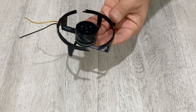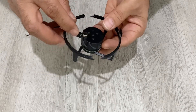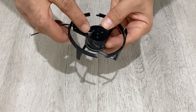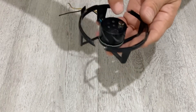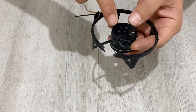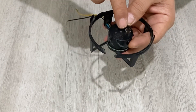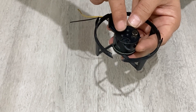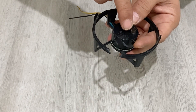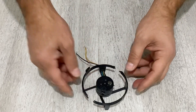I will put my magnets on. I've stuck the first one. Now I am going to stick the other one, but you have to be careful — the distance between the magnets should be equal, and the magnets should be positioned just in front of each other.